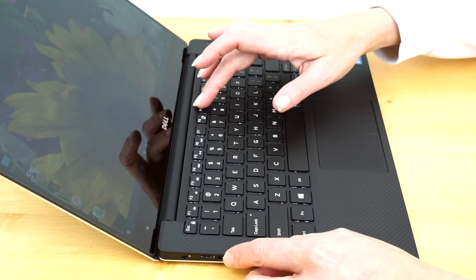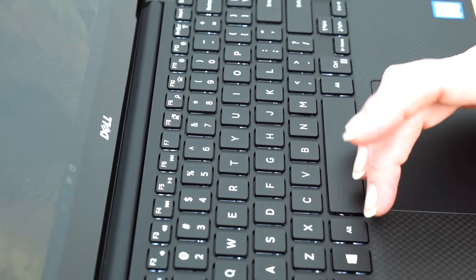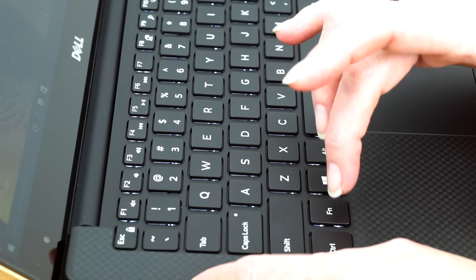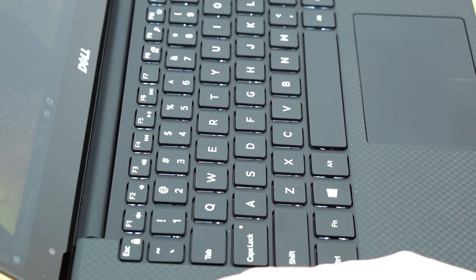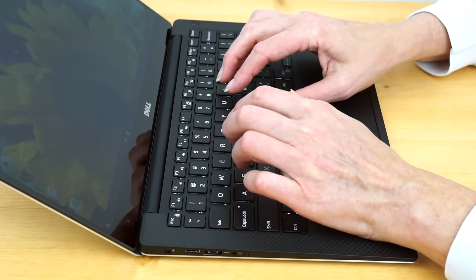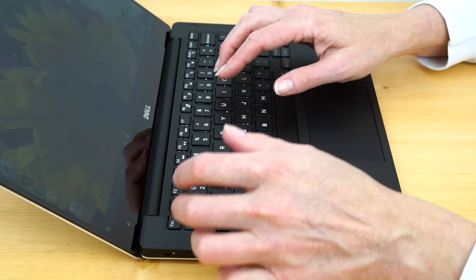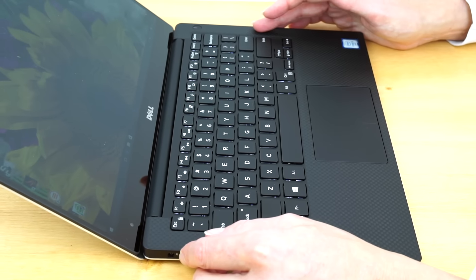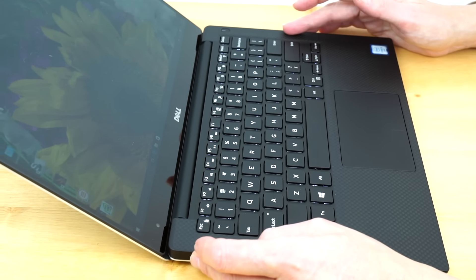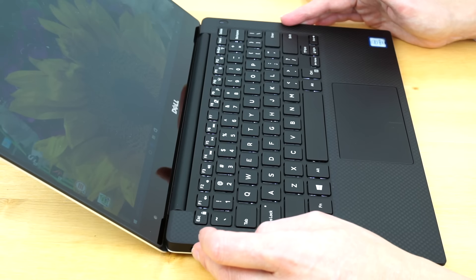The backlit keyboard has adjustable backlighting levels. It's a skinny laptop, so it's not going to have a whole lot of travel — about 1.3 millimeters, not unlike the bigger XPS 15. It's a very comfortable and fairly quiet keyboard. I always like a little more travel when I can get it, but I have no trouble adjusting to this keyboard and I like it a lot as someone who does a lot of typing.